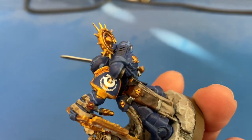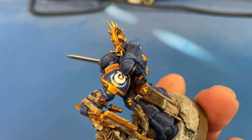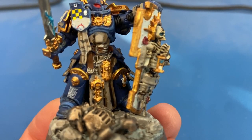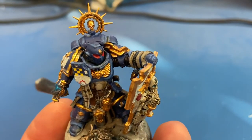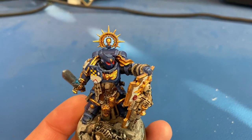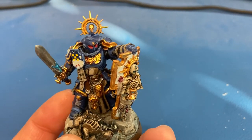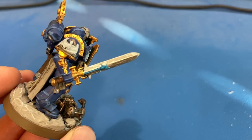There are a couple of other free-hand details: the yellow stripe going down the pauldron is free-hand — just Averland Sunset painted before applying the decal. There's another yellow stripe on the knee, though that one's a little rougher because the shield was already in place and I didn't have good access. For the gold edge highlighting on the shield, halo, and other gold bits, I used Auric Armour Gold as the first highlight. On the sword I used Ironbreaker to highlight the metal.